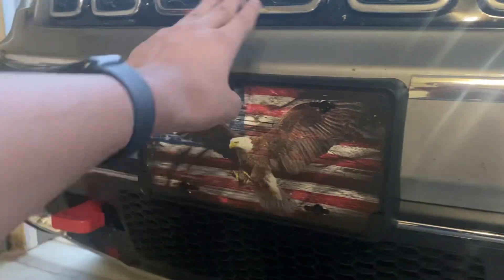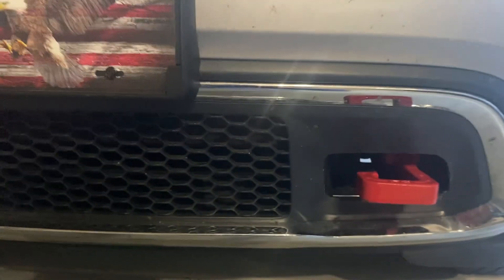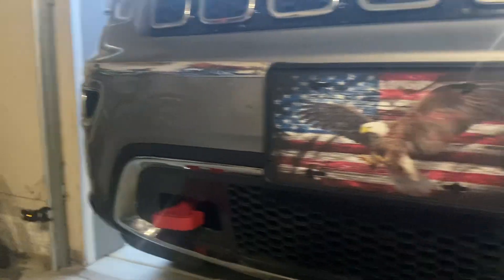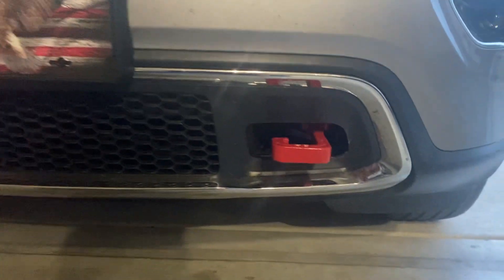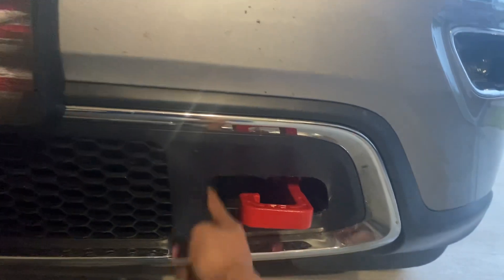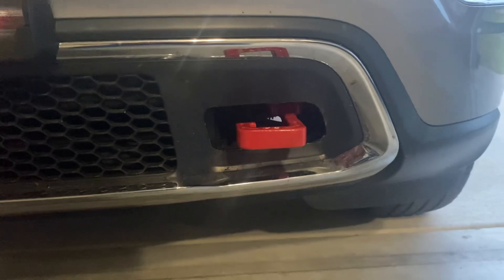I did have to take off my license plate bracket to get the lower grille off. On Mopar, a lot of people recommended that you order a spare, because this part is replaceable separately. You have to cut out this section if you have one of the newer model Grand Cherokees — this is a 2020. You can get them with the cutout already done, but some people just like to have a spare just in case they mess up.